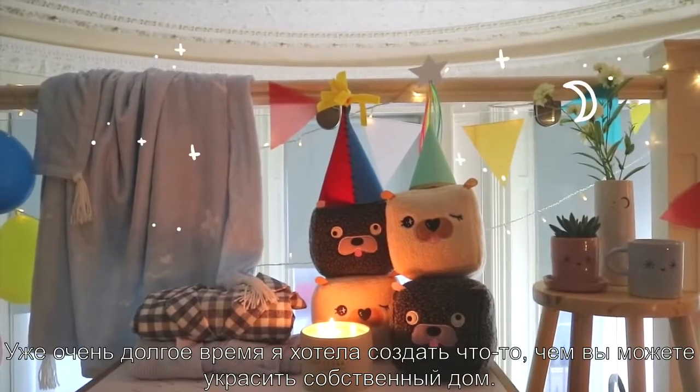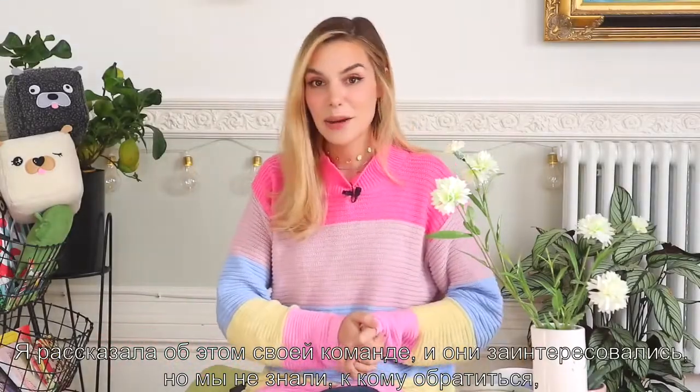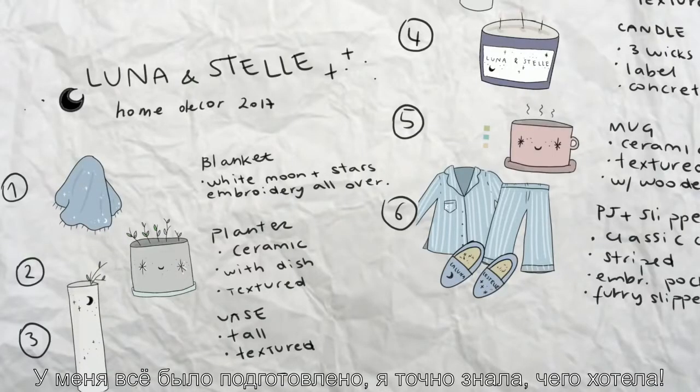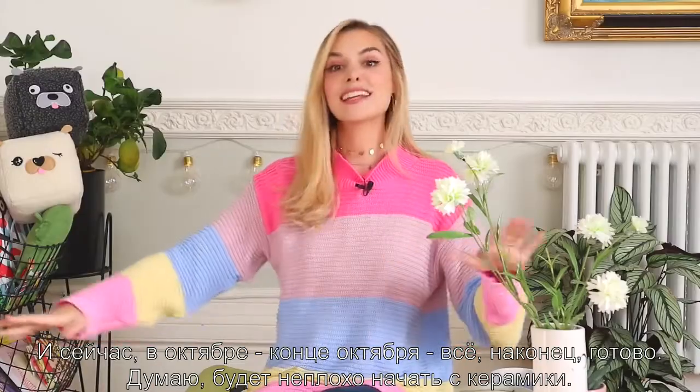Hey! Today I present to you Marti at Home. I've been wanting to create something that you could decorate your house with for quite some time. I told my team, they were excited about it, but we didn't know who to go to to produce these things that I had designed, because I already had everything laid out. I knew exactly what I wanted to make. Finally, now it's the end of October, and everything is ready to go.